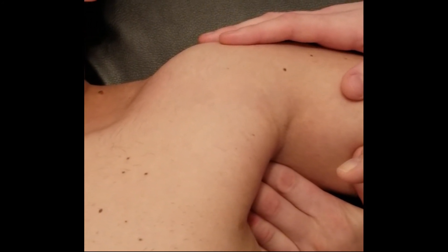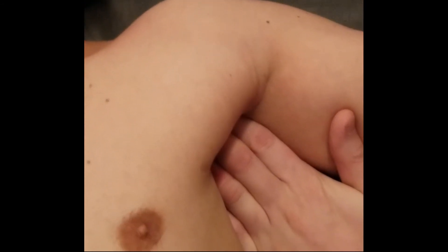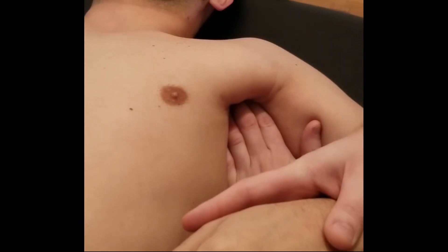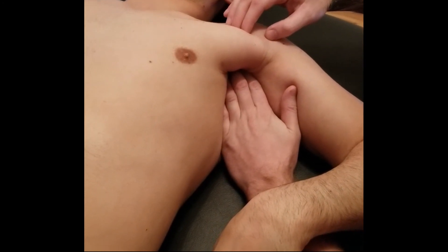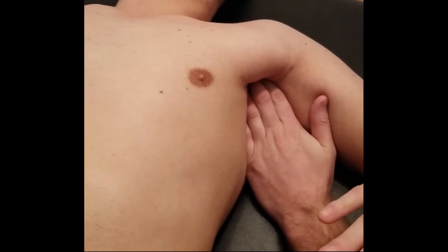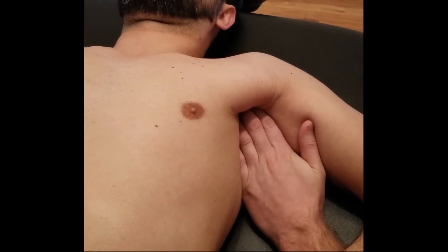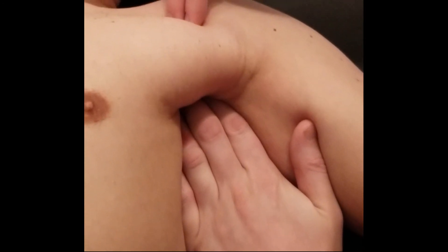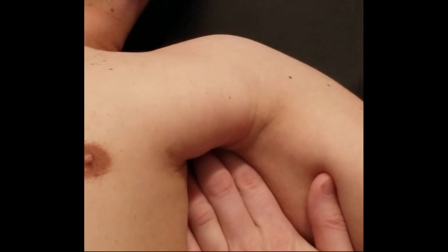With my hand inside the axilla, I'm going to slowly change direction — from pushing inward to pushing up toward where the insertion is. I'll gradually alter my pressure and work my way up toward the lesser tubercle. Bringing his arm into medial rotation will bring the lesser tubercle toward my fingertips — right now with my index and middle finger approximately on it. Ask the patient to push down into your forearm to activate it.